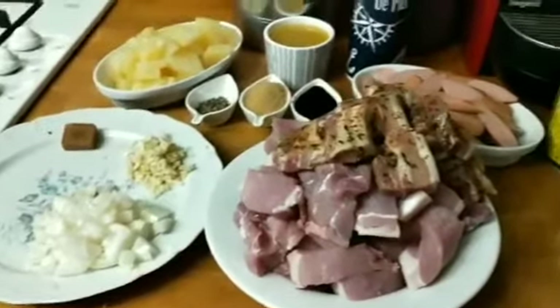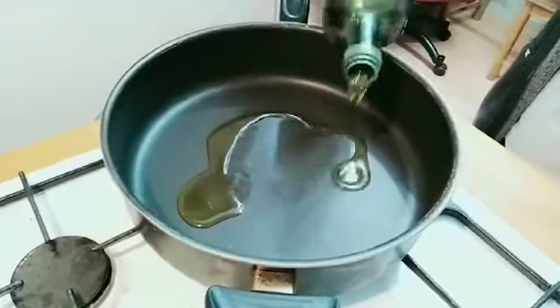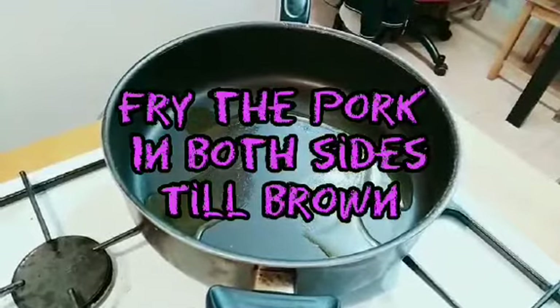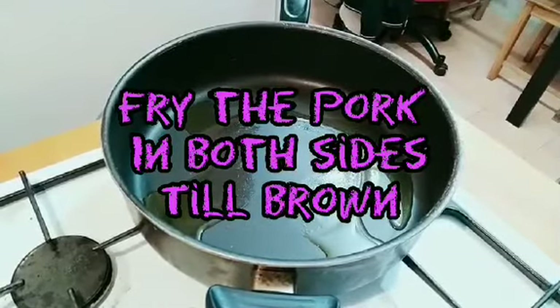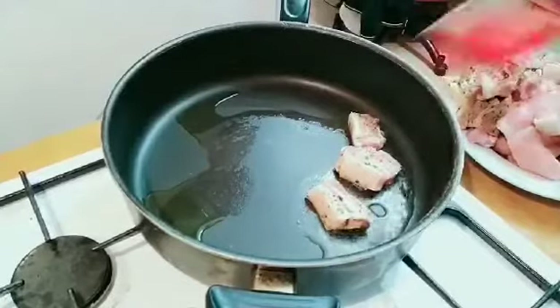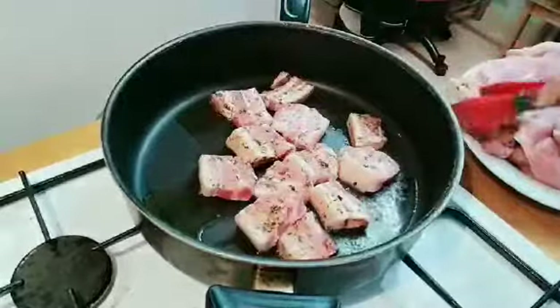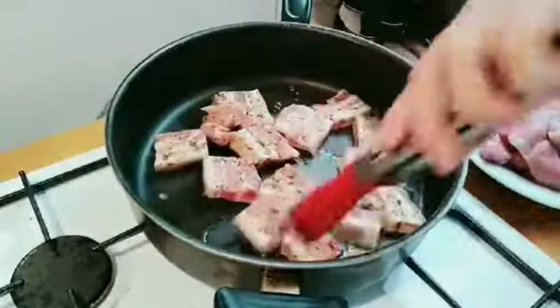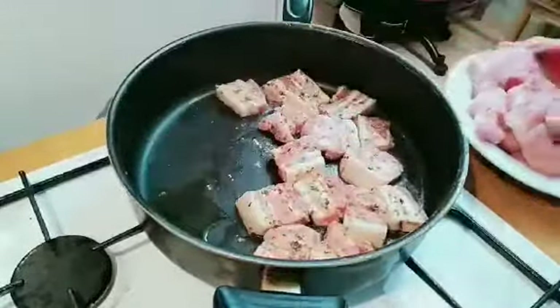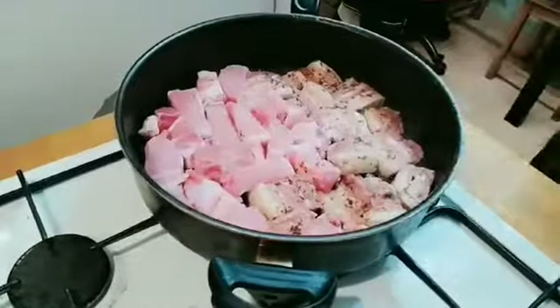So guys, let's start, and we will just heat the pan. We need to add a little bit of oil to fry the pork in both sides till it's brown. You have to cut your pork into bite size. Just fry it and turn it to the side until it's brown.